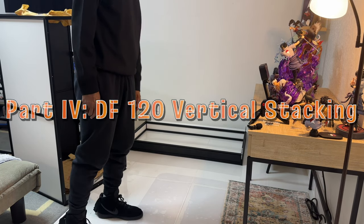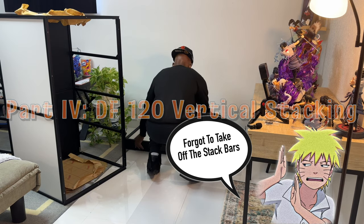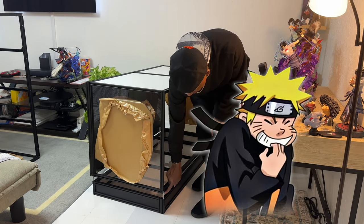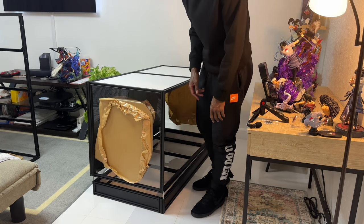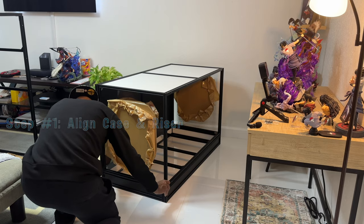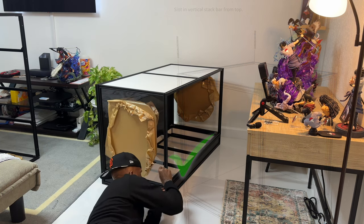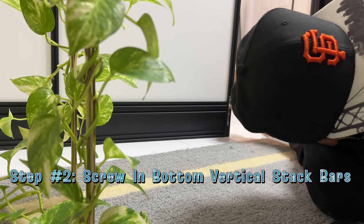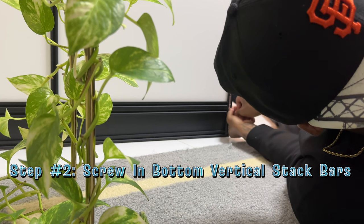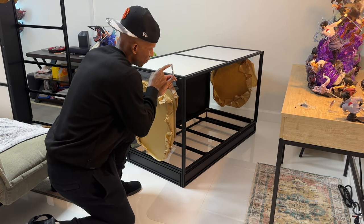Now we're going to do the vertical stacking and it should be simple since we've already followed the steps for the riser. This is our base here — let's bring it to the forefront. You want to put the connector pieces out the side, not the front, for this to work. Take the ones off the back and get the ones in the front. Once it lines up and drops in it should go in smoothly. Get it evenly placed and start screwing them in to make sure everything is nice and secure.